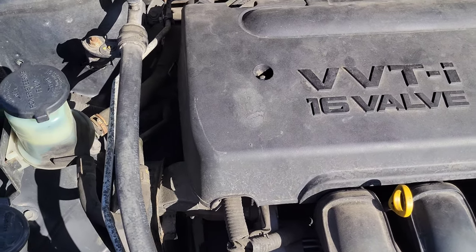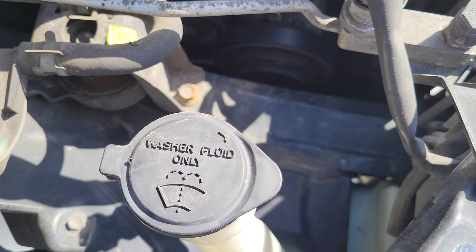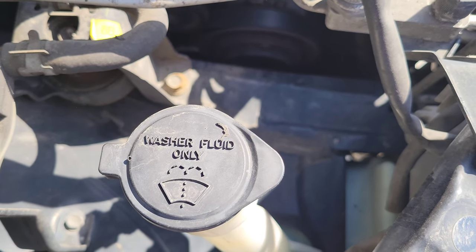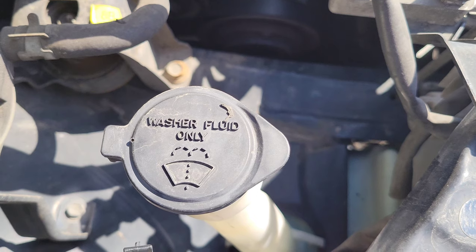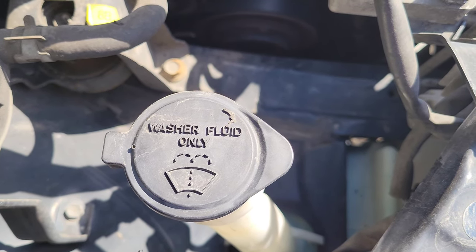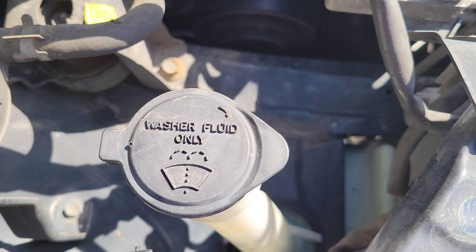On the same side of the engine and in front of the power steering fluid reservoir is the washer fluid reservoir. Make sure you put the correct washer fluid in here — don't just put water, because at freezing temperatures the water will freeze and can damage the windshield wiper washer system.